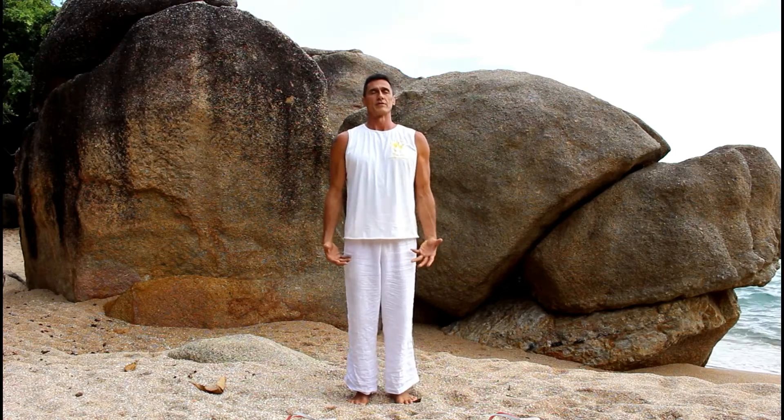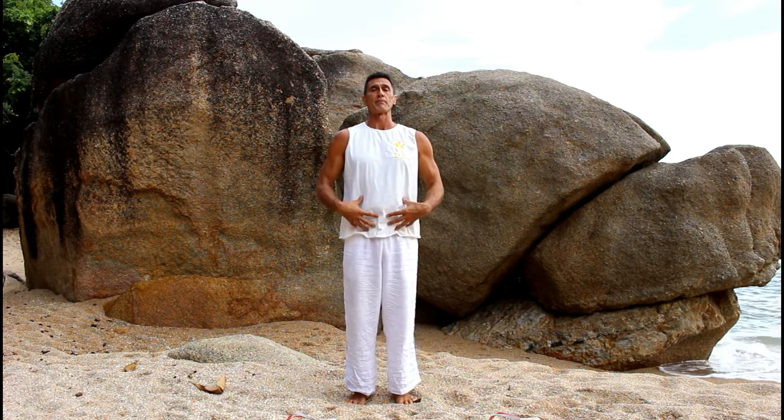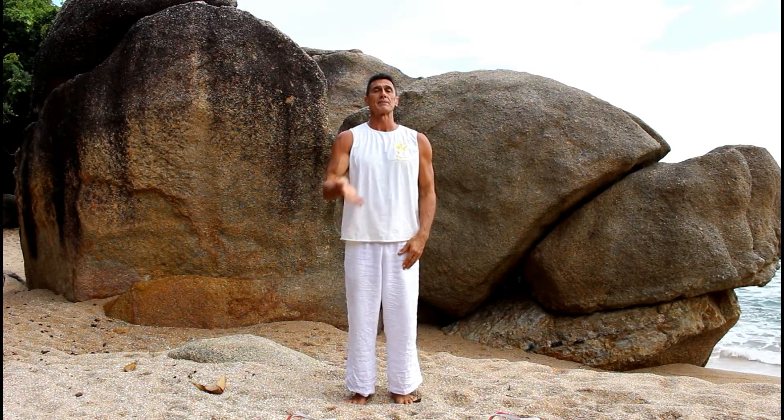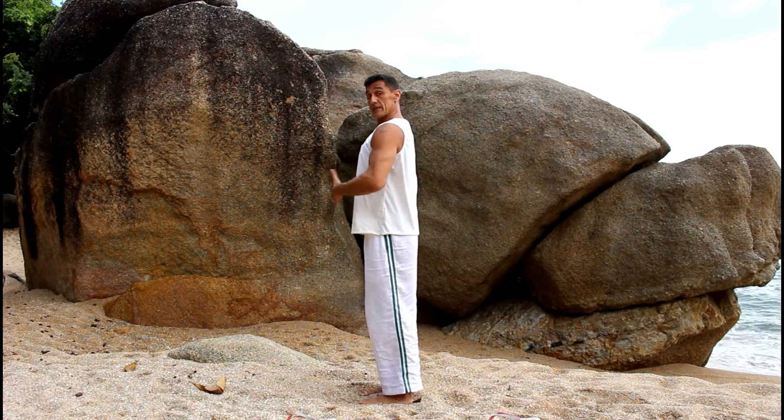Number three: breathing — very, very important. Focus on your breath. Take long deep breaths in through your nose, out through your mouth. In through your nose, out through your mouth. Lifting up, coming from the base of your spine to the chest, up to your head, from your emotions.